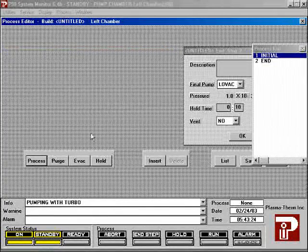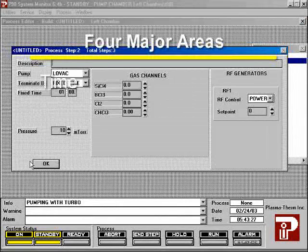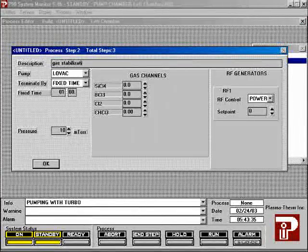To create a new step, select the step that will go before the new step and click the appropriate button for the type of step you want at the bottom of the screen. The process step dialog box has four major areas: time, pressure, gas flow, and power. The process step is a gas purge step and also sets the process pressure, allowing the chamber pressure and gas flows time to stabilize. You will usually want two process steps. The first process step's terminate-by-time should be set to fixed time, which will be used to stabilize the chamber conditions.